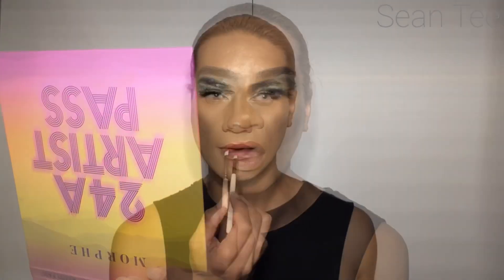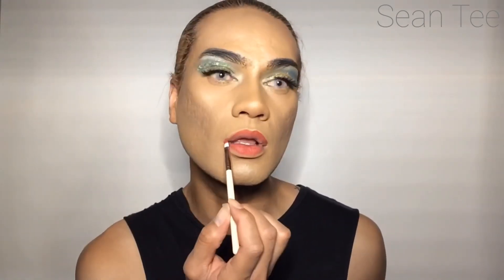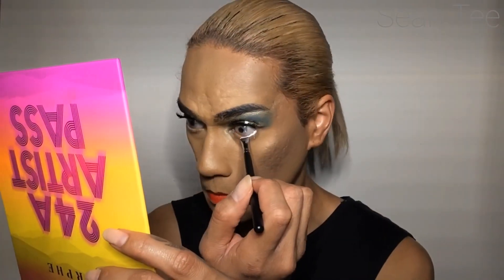I'm taking a red color from the Morphe x James Charles palette and lining my lips as a lip liner, filling that in, and then going over the top with my MAC lipstick in the shade Lady Danger.